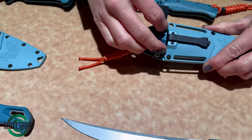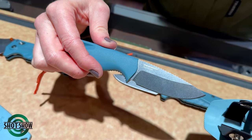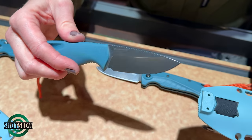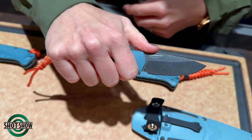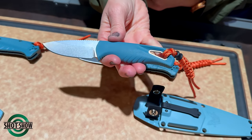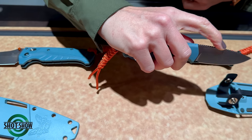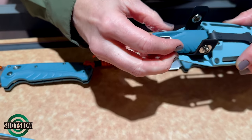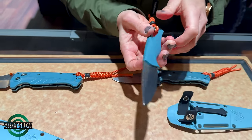Then we have the Intersect — a smaller fixed blade that's easy to pull out of the sheath. It's meant to wear in pocket, and you can flip the pocket clip to the back so you can mount it to backpack straps or even a belt. It's a four-finger grip — a great EDC fixed blade, great for around the water. The jimping on the spine gives you a great grip when you're really getting in close. It also has a secondary retention strap so if you are carrying it on your chest, it won't come out.